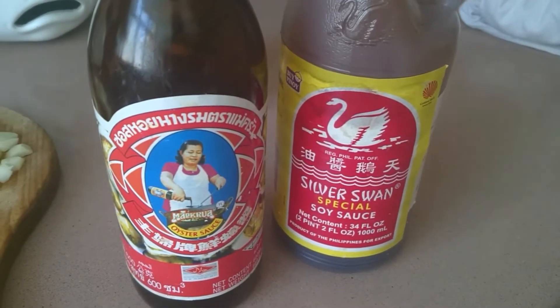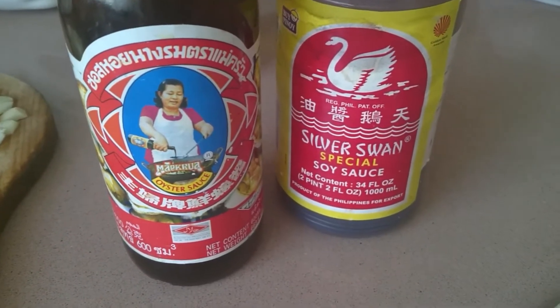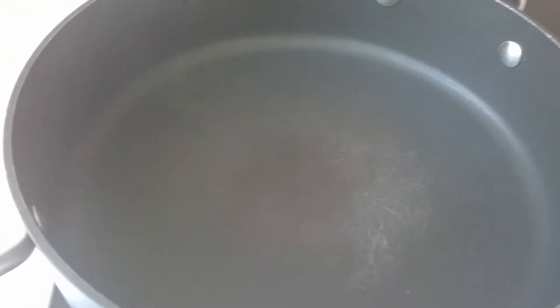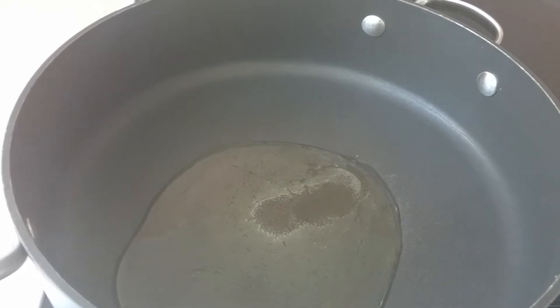To season our chop suey, I'll be mixing oyster sauce and soy sauce. My pan is already hot, so I'll put 2 tablespoons of canola oil.